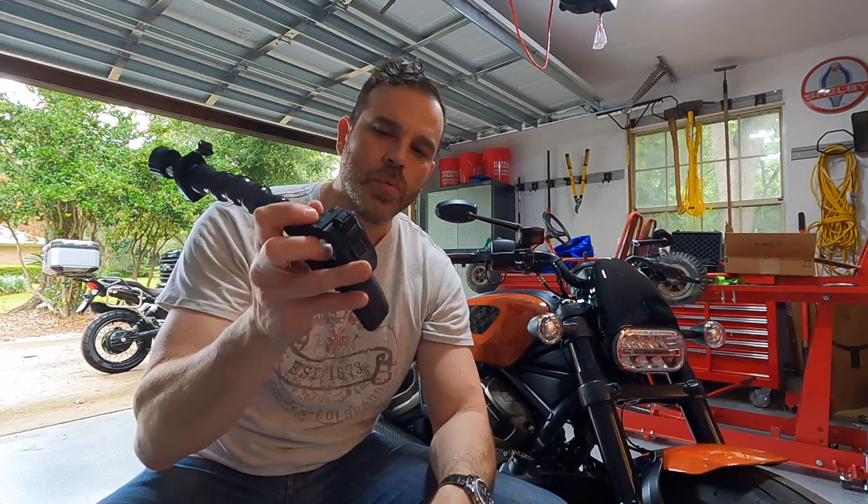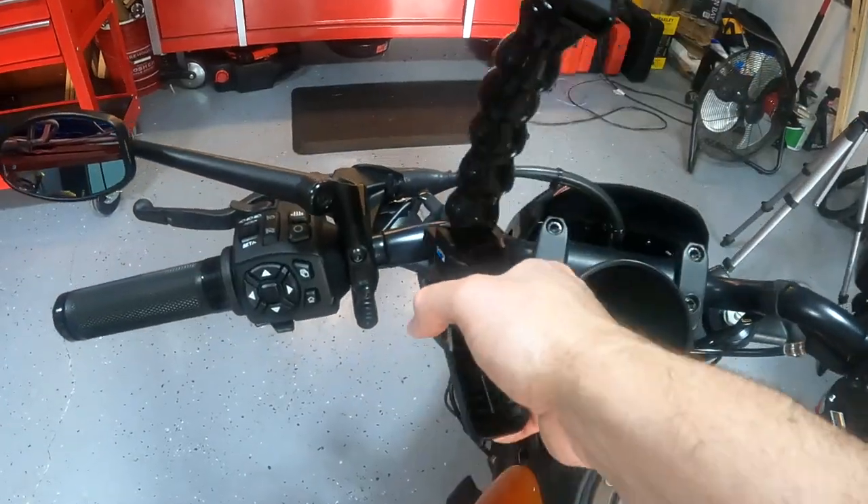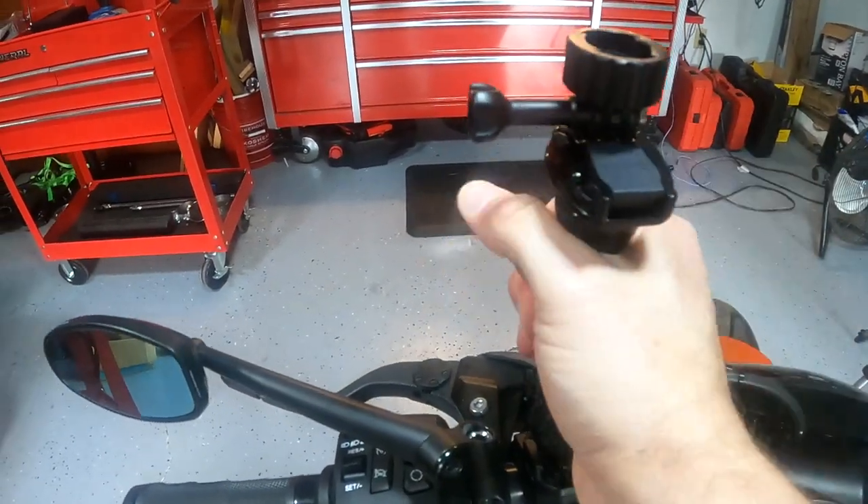Also really popular in the GoPro world are these alligator clips right here. You can pretty much put them on the handlebar in any position and get the shot you really need.